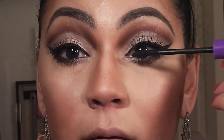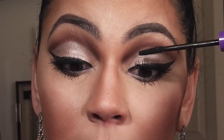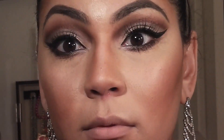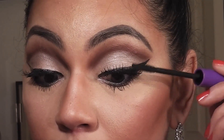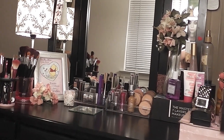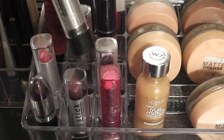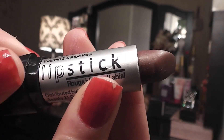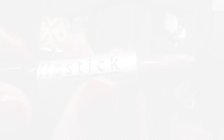I've added my false lashes off camera and now I'm adding more mascara to blend the false and my real ones together. Now to finish off the look I'm applying this lipstick by LA Colors that is a close match to the burgundy brown crease color on the eyes.